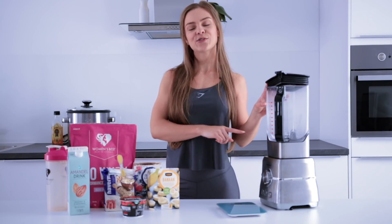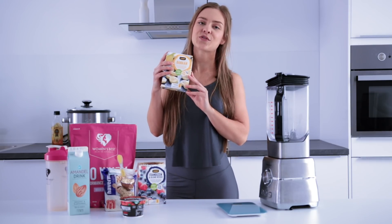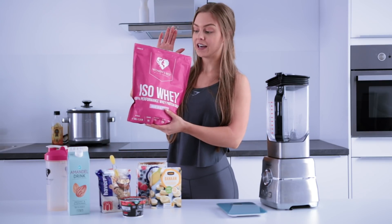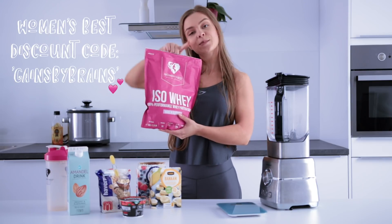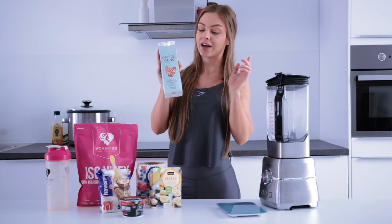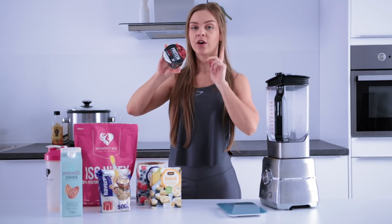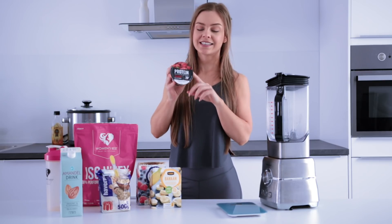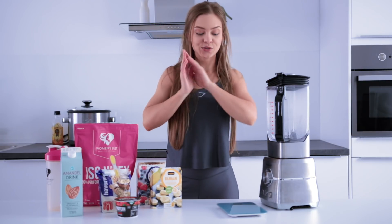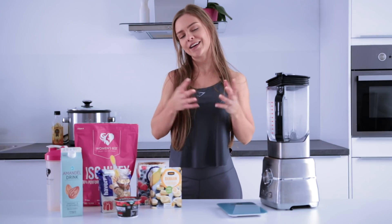Besides the ingredients, you'll need a blender and a food scale. The ingredients are: 50 grams of frozen berries, 80 grams of frozen banana, 45 grams of oats, 30 grams of protein powder — I like using the vanilla one from Women's Best, and I have a discount code for 10% off called GainsByBrains — 100 milliliters of almond milk or soy milk (I use the unsweetened almond milk), and finally 200 grams of 0% fat quark in the strawberry flavor, which contains 20 grams of protein.